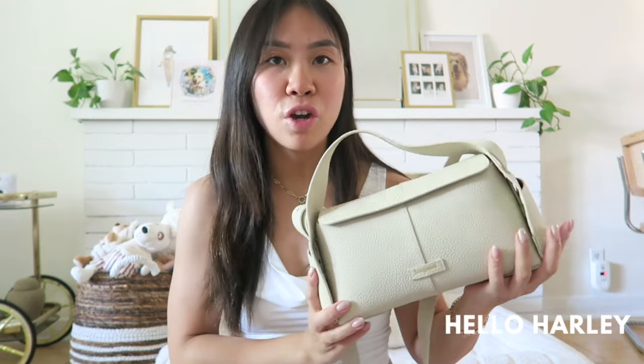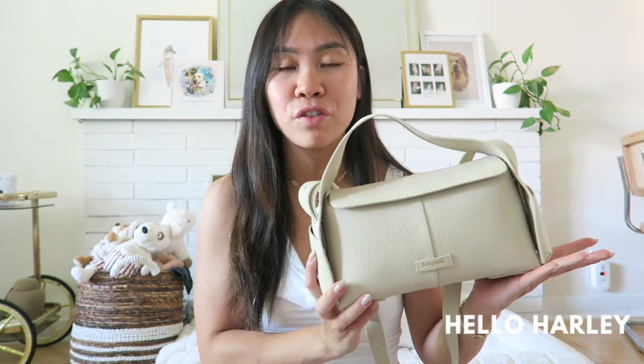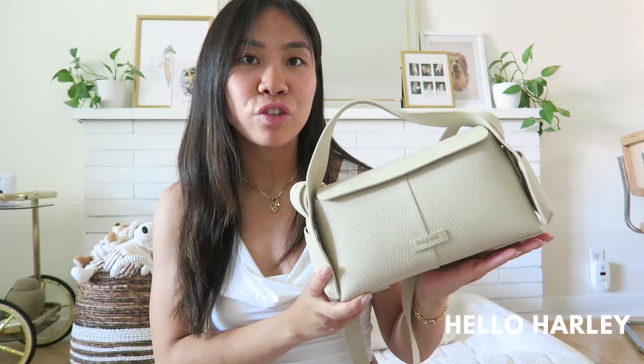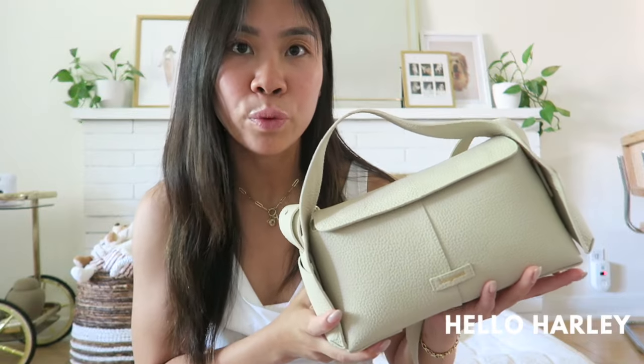Songmont is a Chinese fashion house. It was founded in 2013 by Song herself. She has 15 years in the industry and I really like her unique take on her handbags. The Drippy Roof Bag, as the name states, was actually inspired by traditional Chinese architectural roofs.